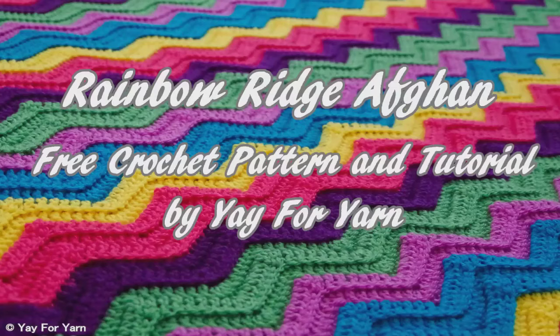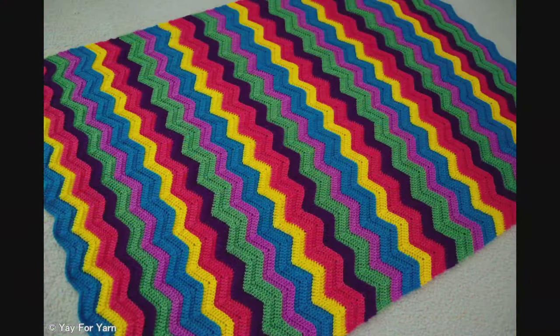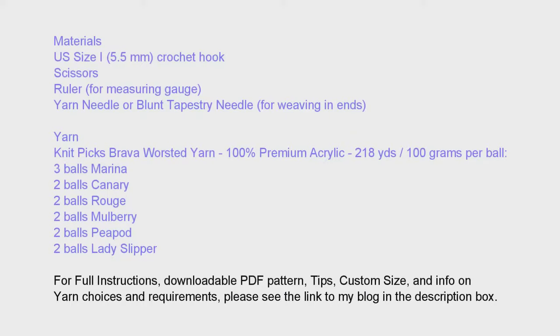Hi guys, it's Yay for Yarn, and this is a video tutorial for the Rainbow Ridge Afghan Crochet Pattern. This free crochet pattern is available as a written pattern — go down to the description box and click the link to my blog, and you will find the written pattern available for free. So let's get started!